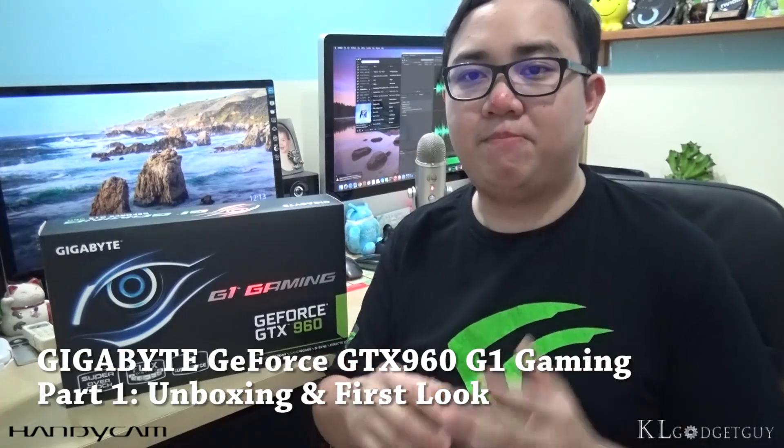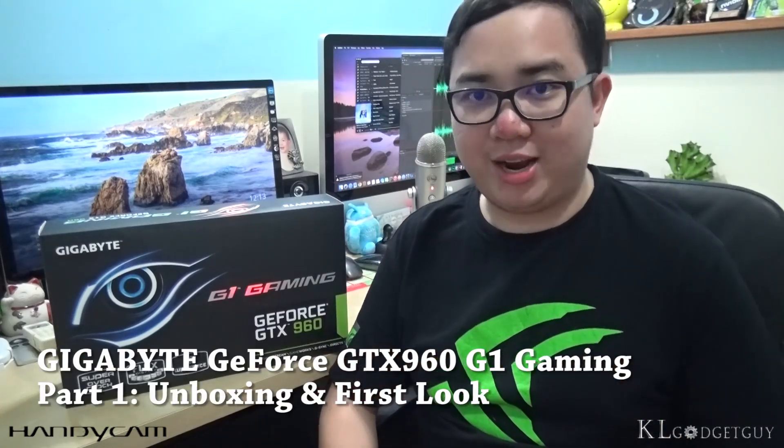So the review is going to be in a few parts, whereby this is the first part, and we are going to unbox the GTX 960 right now.